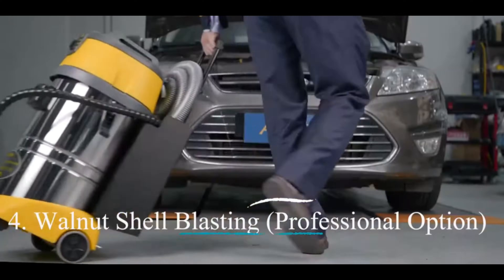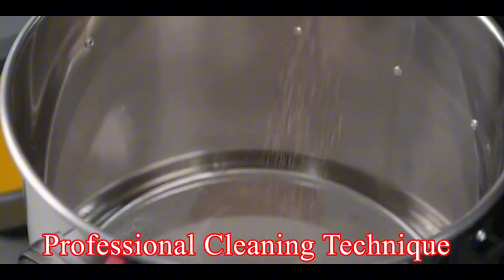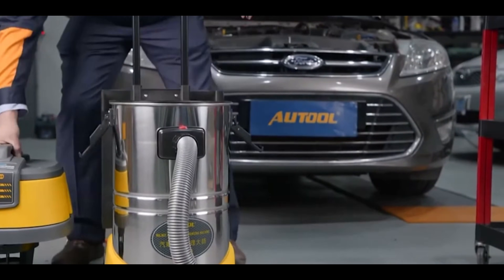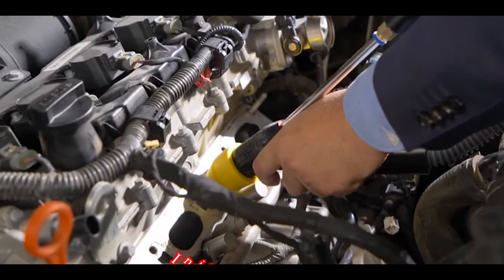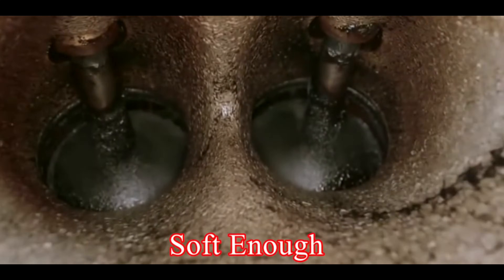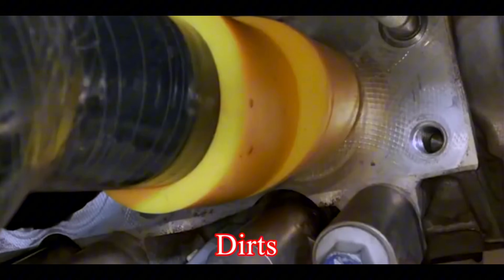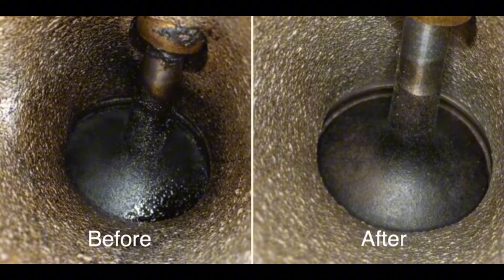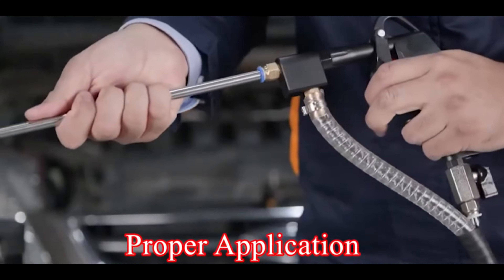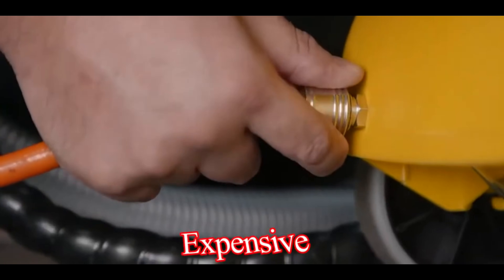Number four: walnut shell blasting — a professional option. While this is not a DIY method, walnut shell blasting is a professional cleaning technique worth mentioning. With this method, mechanics use a machine that blasts crushed walnut shells through the intake valves directly onto the injector tips. The walnut shells are soft enough not to damage the injectors but hard enough to scrub away deposits, clogs, and dirt from the fuel injector. Pros: very effective for heavily clogged injectors, and a professional cleaning ensures proper application and safety. Cons: requires a trip to a mechanic and can be more expensive than other methods.